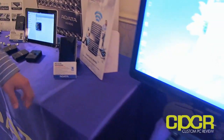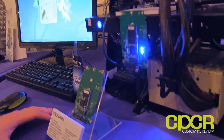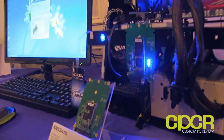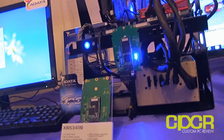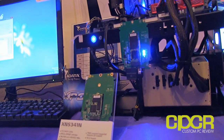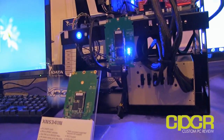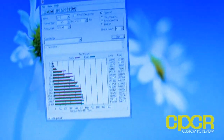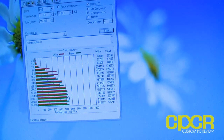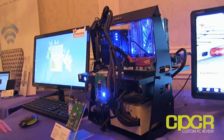Next we have a couple of NGFF form factor SSDs. NGFF — Next Generation Form Factor — is probably going to be implemented on next-generation ultrabooks, as they are very small and very thin. These two products will be coming with the release of Haswell. Here's the performance on the SandForce-based NGFF SSD — it's got the regular SandForce transfer rates: around 500 to 555 megabytes per second reads and 510 megabytes per second writes.